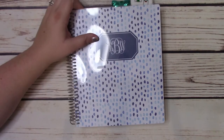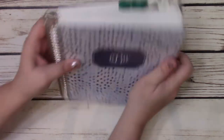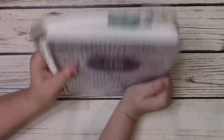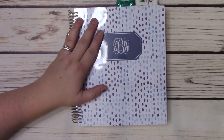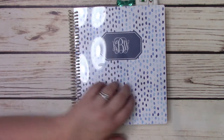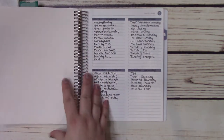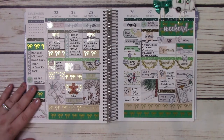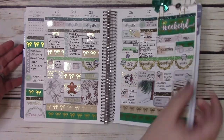Just to give you a reference point, this is my planner from 2019 - it was a Plum Paper planner and I tried to fit everything in this one. You can see it's bulging here. It worked really well for me and I love my Plum planner, but it just wasn't quite optimized the way I wanted, so that's why I'm going to the new system. It's sad to see the end of this planner - the very last spread of 2019, very pretty.